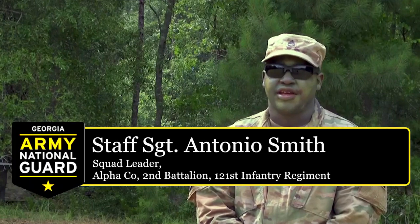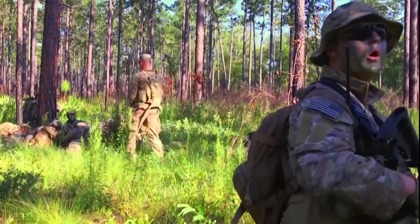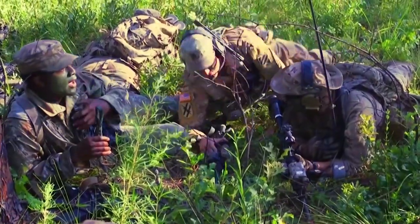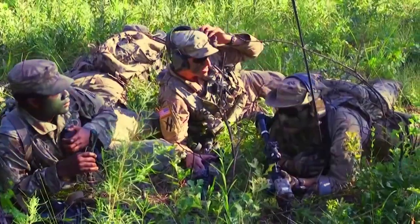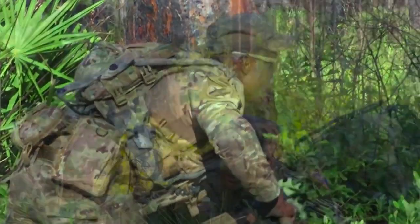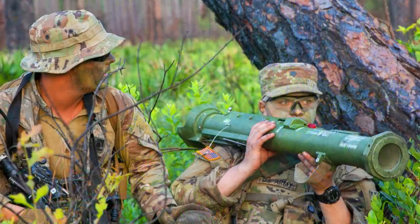We are currently out here conducting a dismounted ambush on a light armor convoy. The purpose of this training is so that we can teach lower-level as well as any level of leadership throughout the formation how to appropriately set in an ambush on an enemy element.